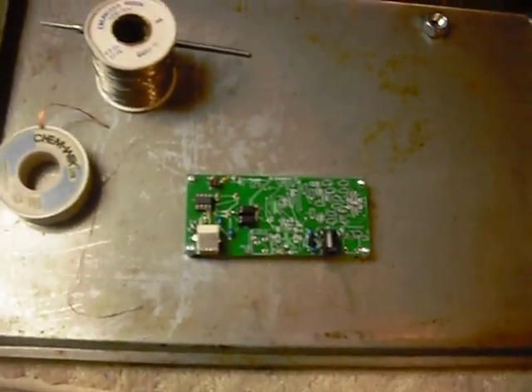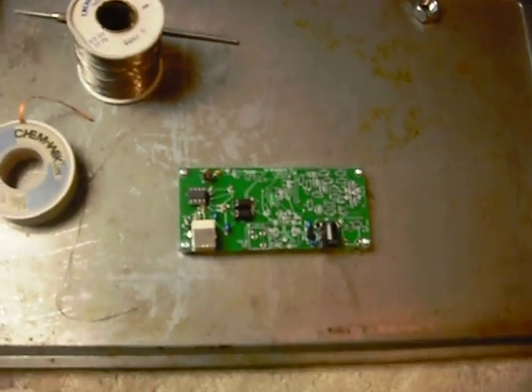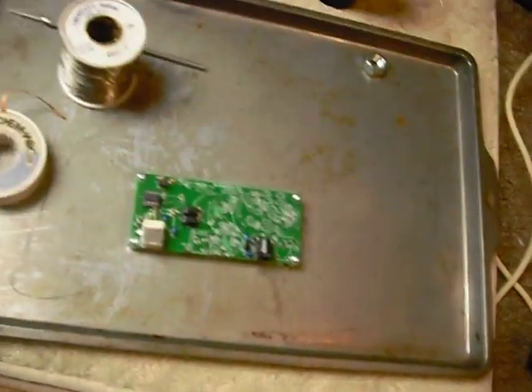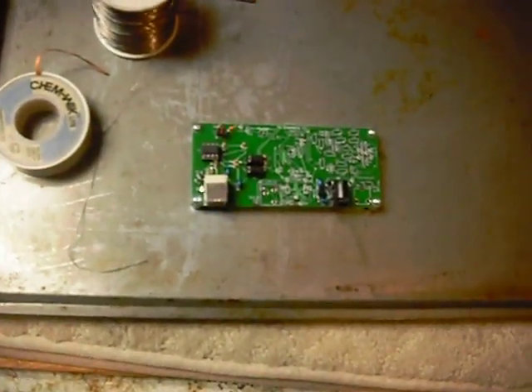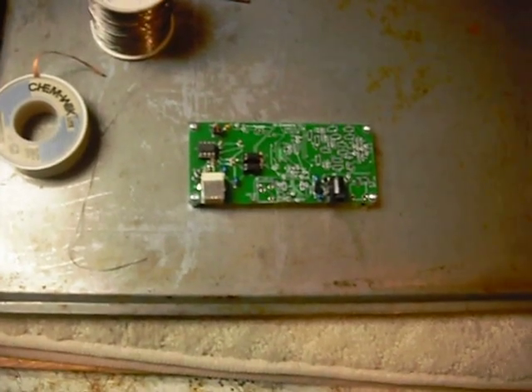Hi, this is Bob, the old ham — been an amateur radio operator for 54 years and started a new project. This is the SDR, that stands for software-defined radio, Ensemble 2.